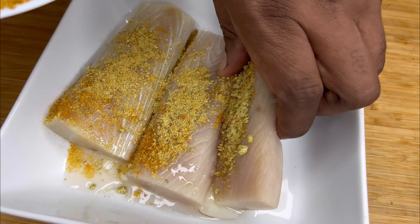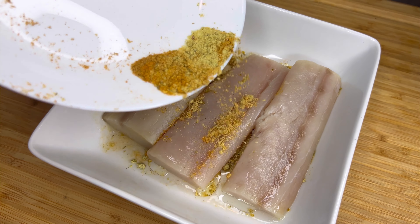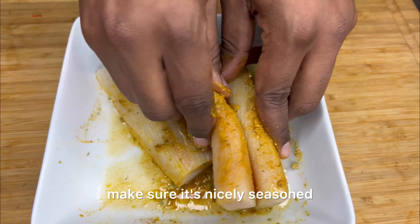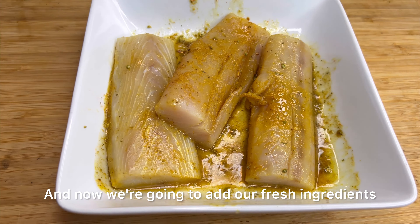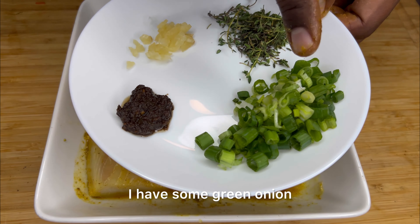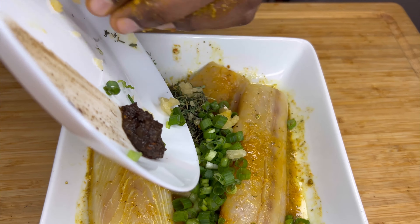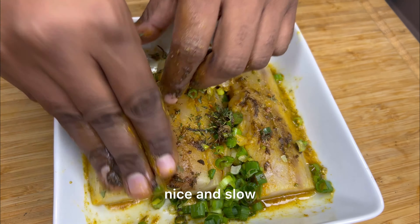Then we're just going to pour it on top, flip it over, and rub it in — make sure it's nicely seasoned. Now we're going to add our fresh ingredients. I have some thyme, some green onion, jerk seasoning, and some garlic. Add that right on top and rub it in nice and slow.